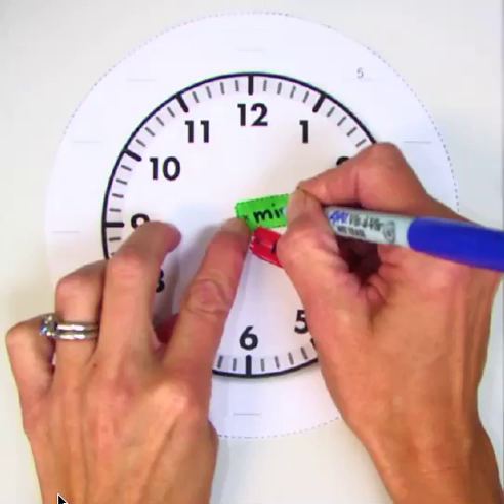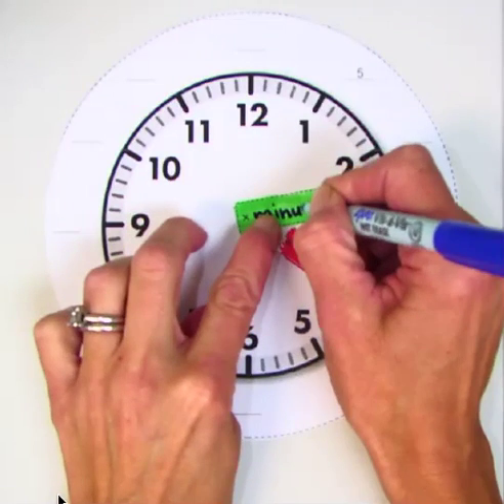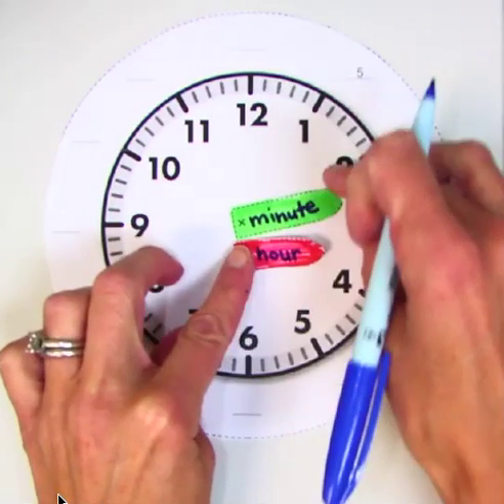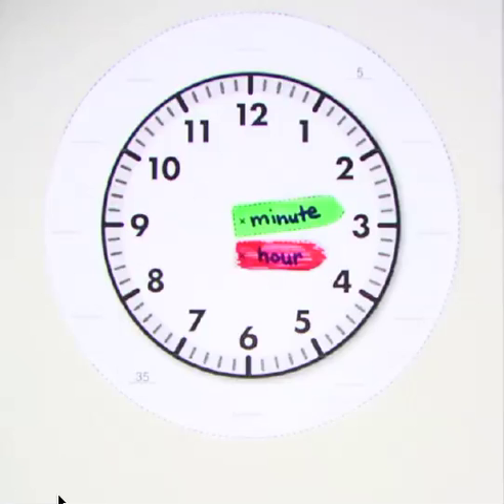I'm going to tell you a little trick about these hands. What do you notice about the word minute? Is it longer or shorter than the word hour? It's longer. And guess what? The minute hand is longer. What do you notice about the word hour? It's shorter. The hour hand is shorter. That's a good way to remind yourself which hand is which — the hour hand is shorter, the minute hand is longer.